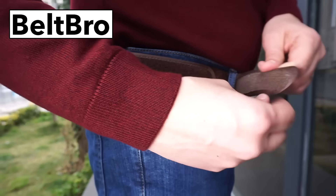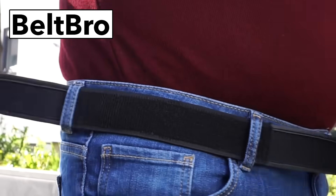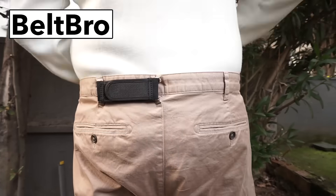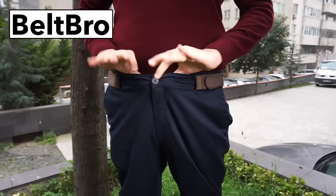Belt Bro's ultra-lightweight elastic design means you won't notice you have it on. It's great for fitting into your favorite clothes again, and no metal means you don't need to remove it at airports. Join over 300,000 customers that have chosen Belt Bro to feel more comfortable. Buy one, get one free at BeltBro.com.